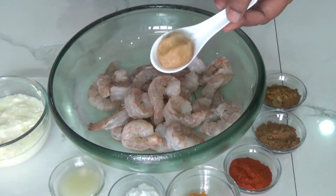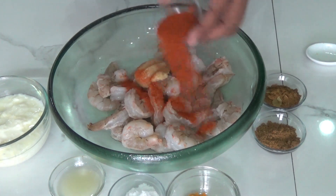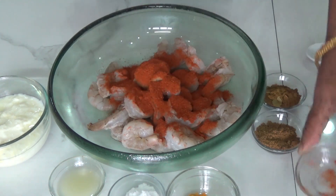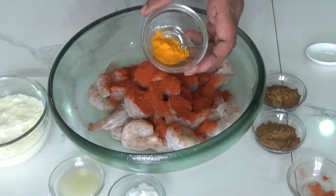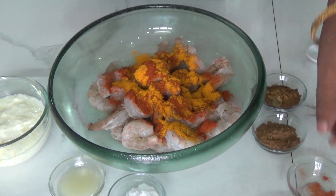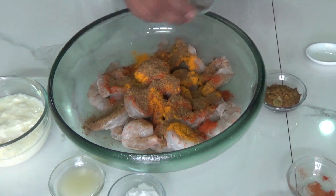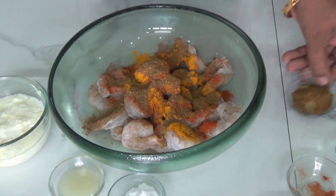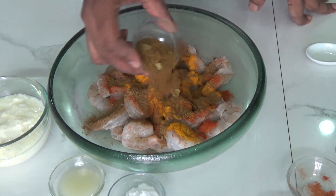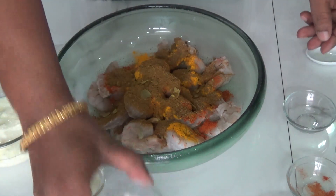Now let's add all the spices: one teaspoon of ginger garlic paste and one teaspoon of chili powder. My chili powder is super hot, so that's why I used only one teaspoon. And one-fourth teaspoon turmeric powder, one and a half teaspoon dhaniya powder, and one and a half teaspoon biryani masala — I used Everest biryani masala — and salt to taste.